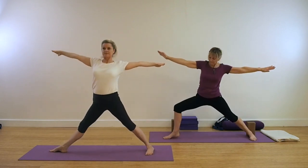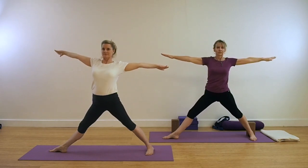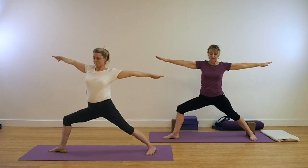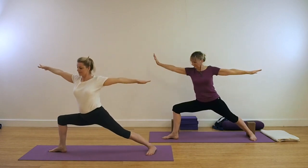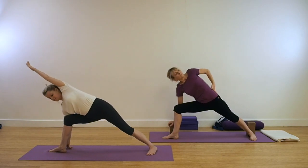Turn in to your left side. Keep the lift through the centre of the body. Ground down with that back leg. Make your angle. Make your square. Extend over — take your left hand down either to the floor or to your brick.